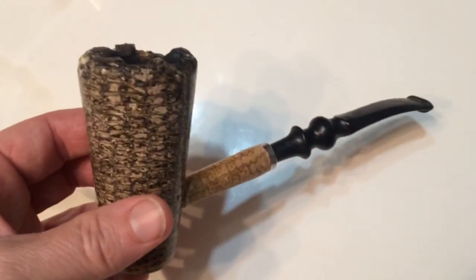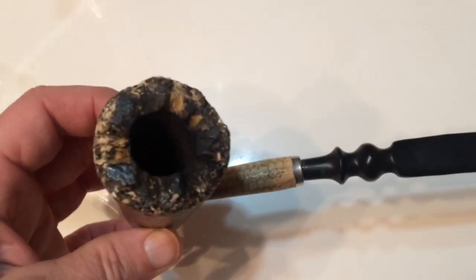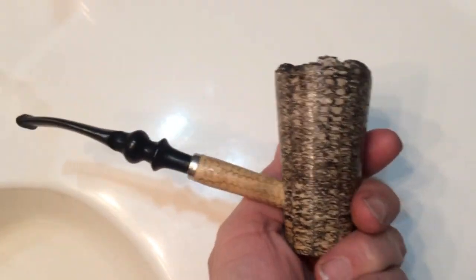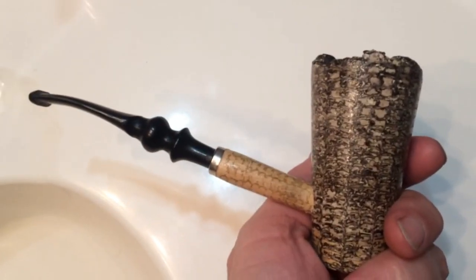I loaded up my corncob freehand, which I used to smoke all the time. This one is good for English or cigar blends — especially bulk blends where I can just pack it up and smoke a nice big bowl. I packed her up, so let's light her up and see what we get.